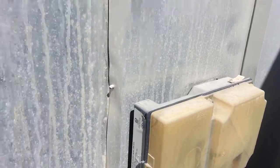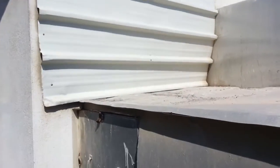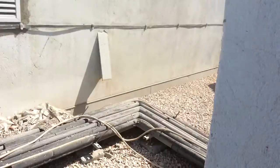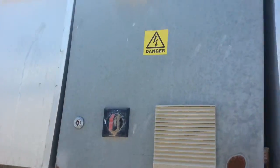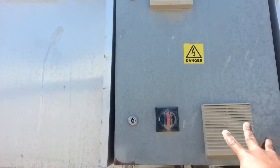This is the duct — it is going into the wall, routed inside the building.